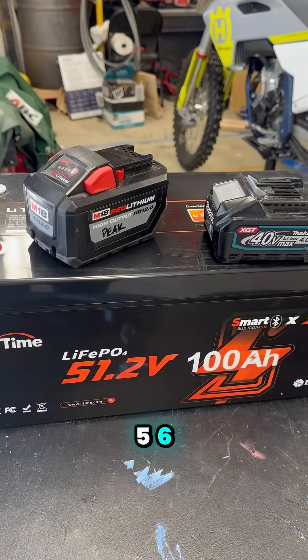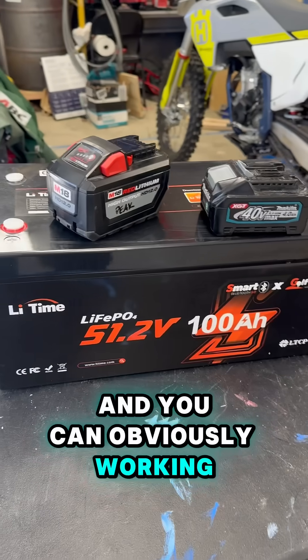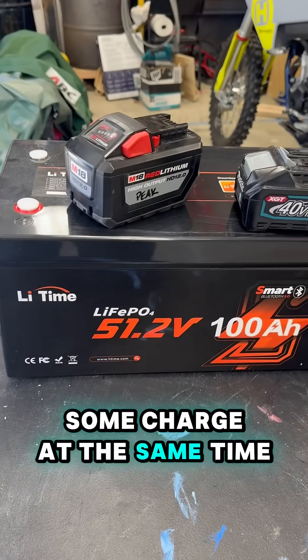That way you can charge your five, six, seven batteries at a time. And you can obviously be working on a job site, using some batteries and having some charge at the same time.